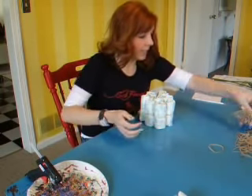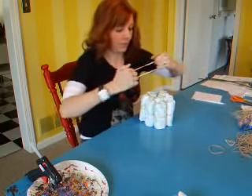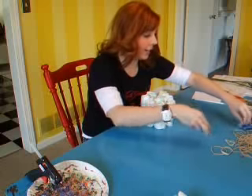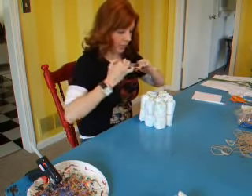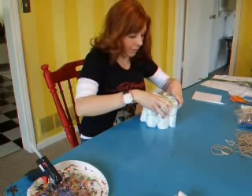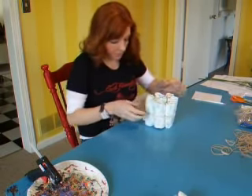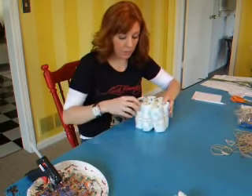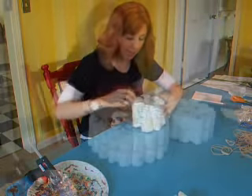I want to pick a rubber band, maybe a medium-sized one — let's find one that will fit around all of these. I don't think that will work; that will probably snap on me, which happened yesterday and does not feel good. This one feels pretty good. I want to fit this band around all of these diapers like so, and then you can twist the diapers around to make sure that the end of the rolls are facing the inside of the cake.